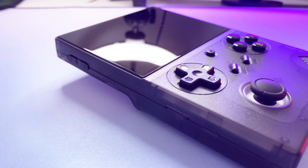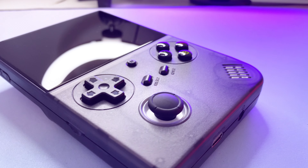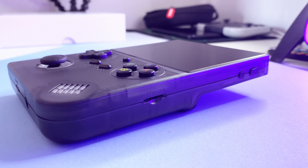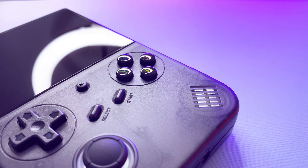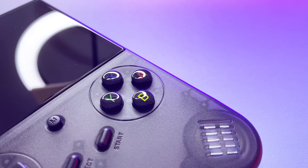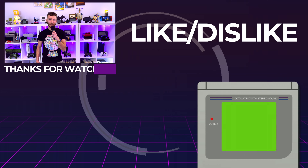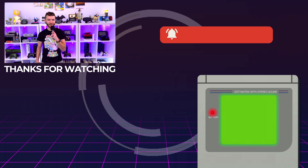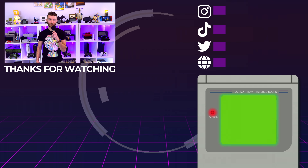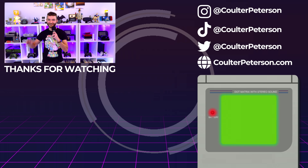Overall, I'm very pleased with the RG40XXV, and if you haven't yet pulled the trigger on a retro handheld and are a fan of the vertical form factor over horizontal, this might be the one for you. However, at the time of writing this script, Anbernek just announced another vertical handheld that's Android-powered and supposedly has enough horsepower to run PS2, GameCube, Wii, and 3DS games. So if that's more your jam, maybe hold off a beat until I can get my hands on that one and we can see what it's all about. That's all for today — thank you all so much for watching and subscribing to the channel, and I'll see you next week.